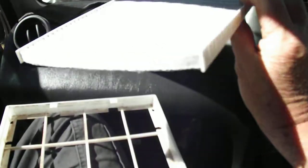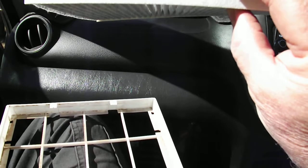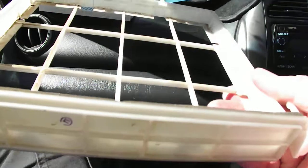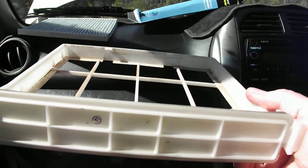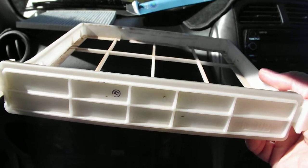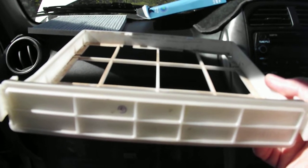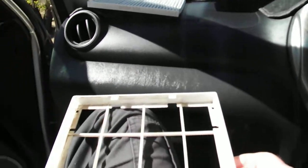There's nothing else that shows which way it should go, so I'm just going to put it with the writing in the correct orientation so you can read it. It's unusual not to have an arrow on it. Give that a bit of a clean out, put the new one in. If you're changing one in a RAV4, just see which filter you've got before you buy it, otherwise you could end up buying the wrong one.